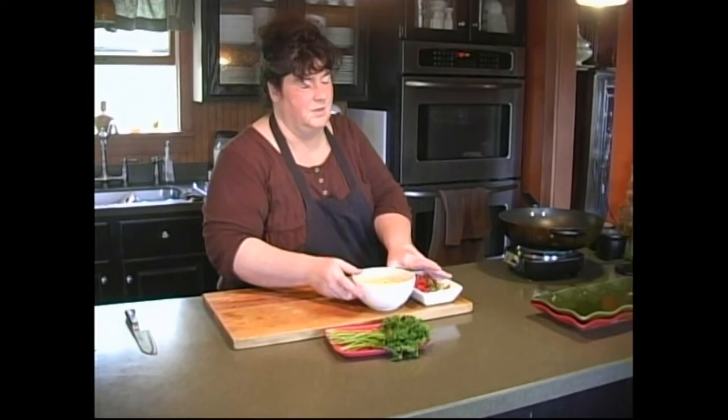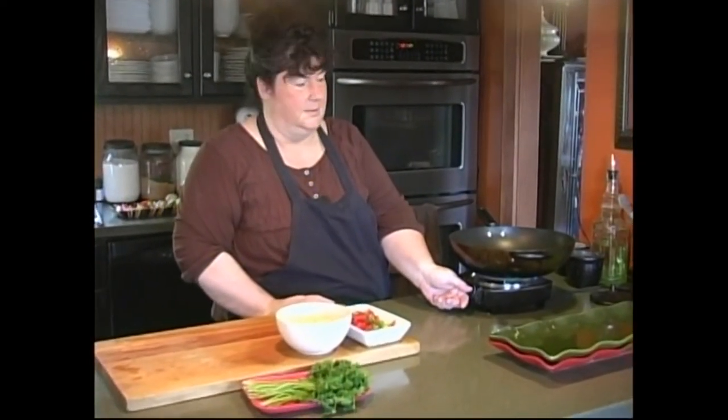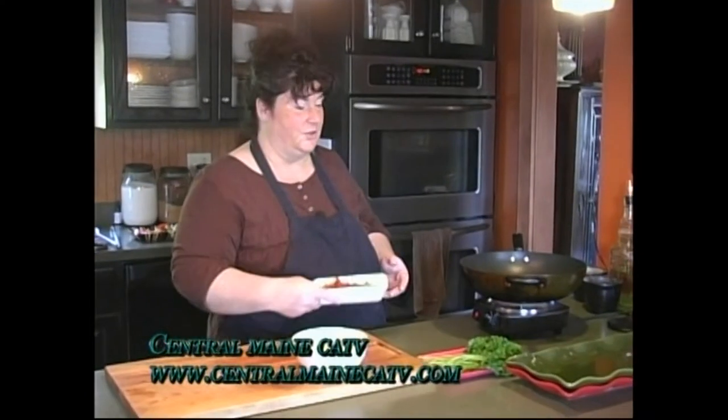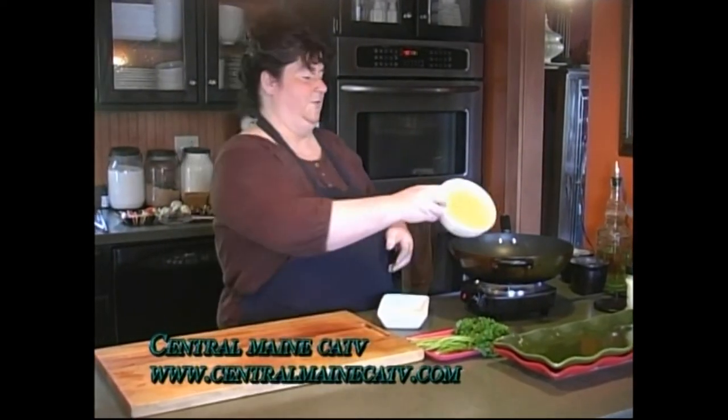I don't think I want to put mushrooms in the salad because this is going to be one of those salads that's best at room temperature or even cold. You could make it as a hot salad I suppose, but I'm going to make a vinaigrette to go with it — which also makes it great for a picnic since it doesn't have a mayonnaise base. The longer it sits and the ingredients meld together, the better it's going to taste.